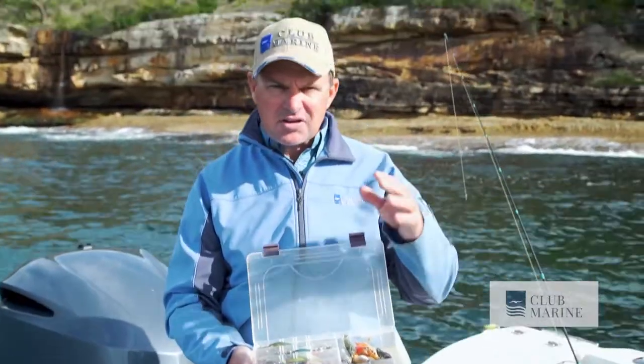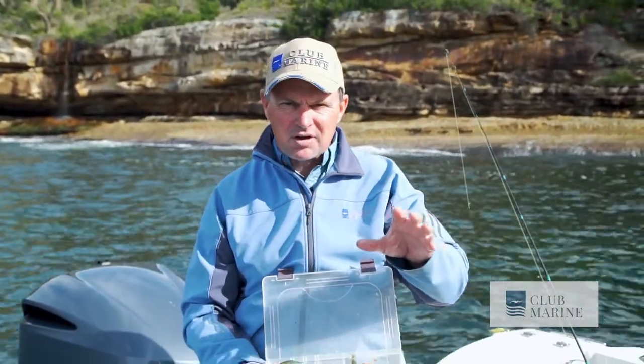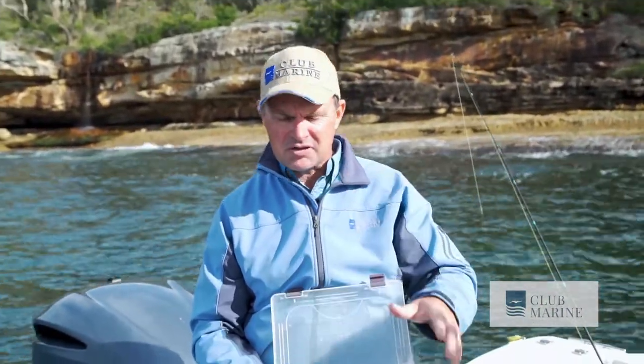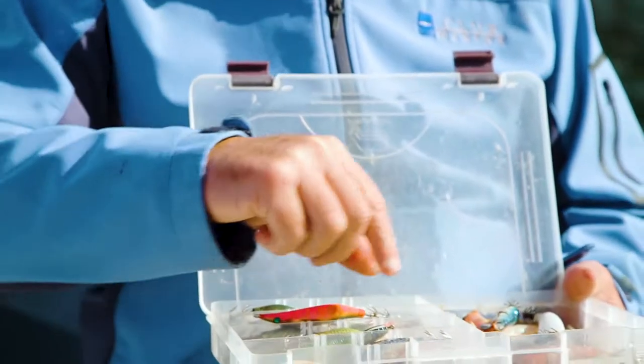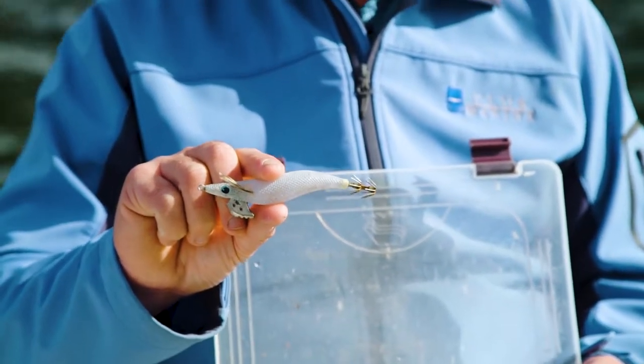When it comes to catching them, the prawn style jig has absolutely revolutionized the way we fish. Now, the complicated part is they come in every size and color imaginable — from a tiny little guy like that, which is a size two, right up to size three and they keep going.